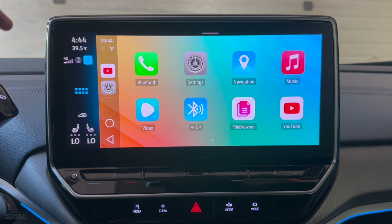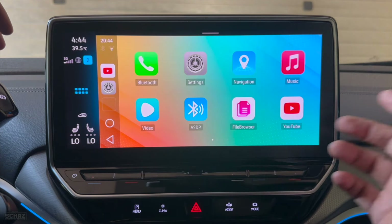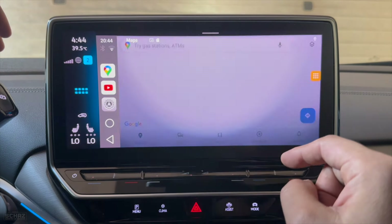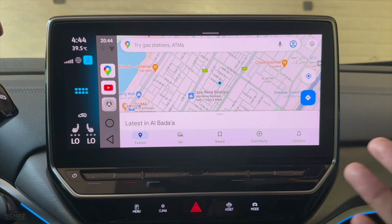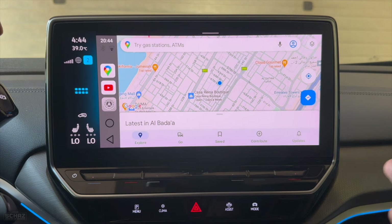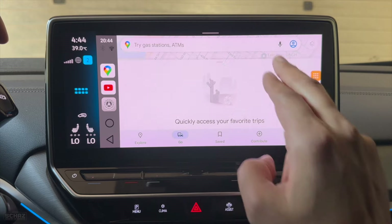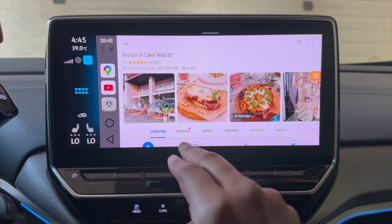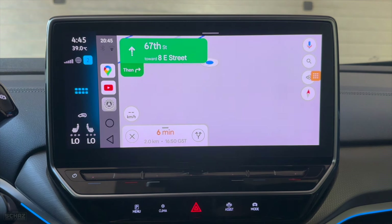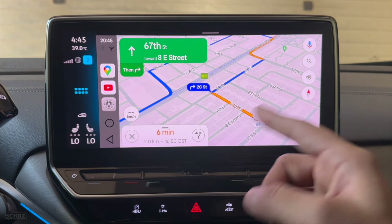This device comes with a built-in GPS system, so you don't actually need to connect any external GPS antennas. The pre-installed navigation application is Google Maps, but you can install other navigation apps as per your preference — things like Waze or Yango Maps — and make that your default navigation app. The app is very quick to load. We can pick any location, and there you go — navigation starts very quickly.